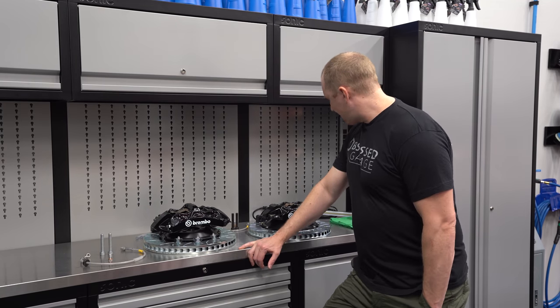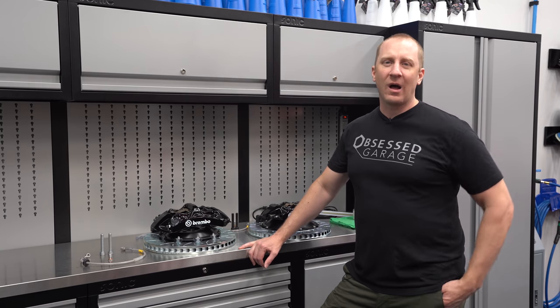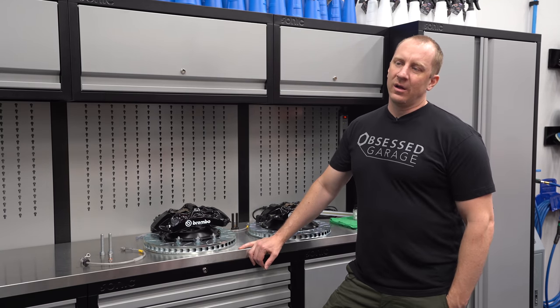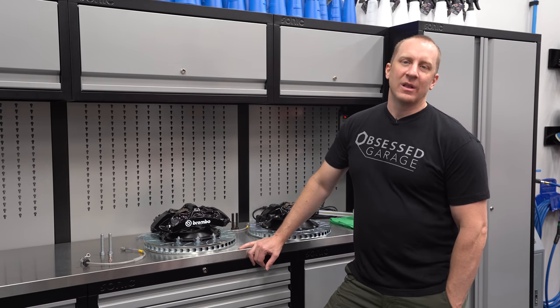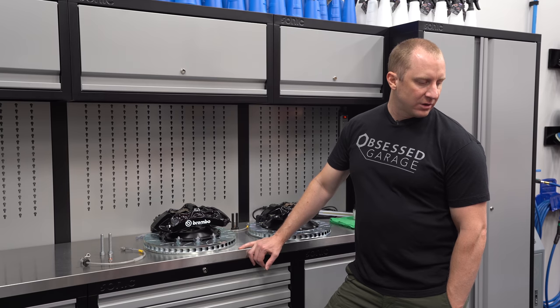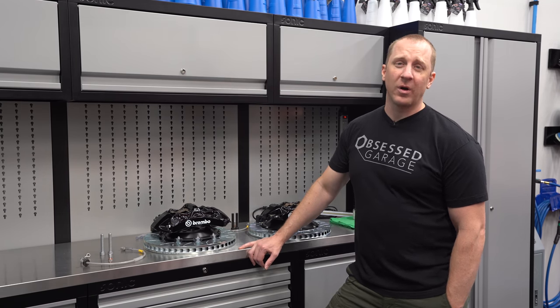Anyway, let's get rolling. I don't think I'll get to the bleeding today — nobody's here and it's the 4th of July — so I'll probably bleed them tomorrow with my dad. That'll be in this video, but let's get the car up in the air a little higher, get the wheels off, and start working on the project.